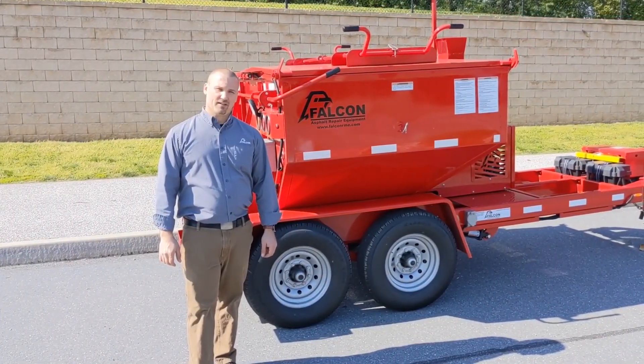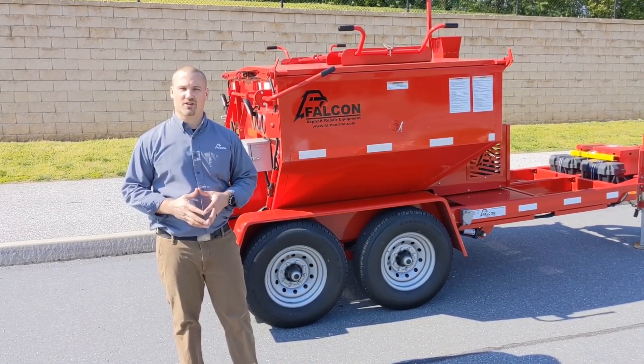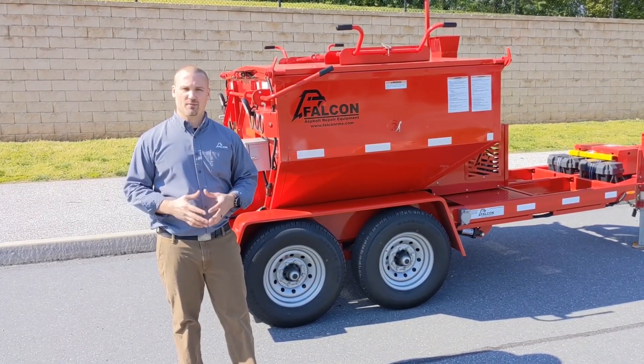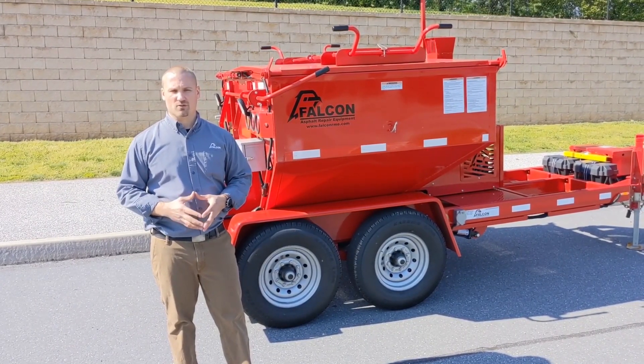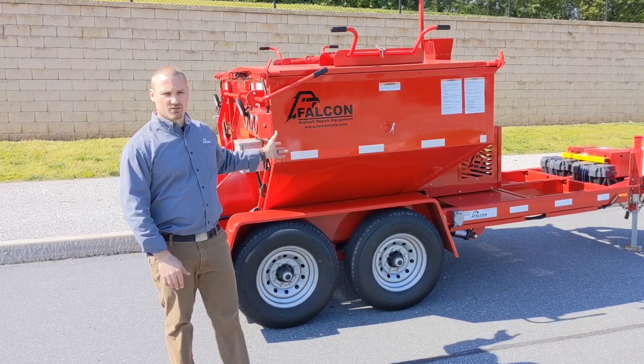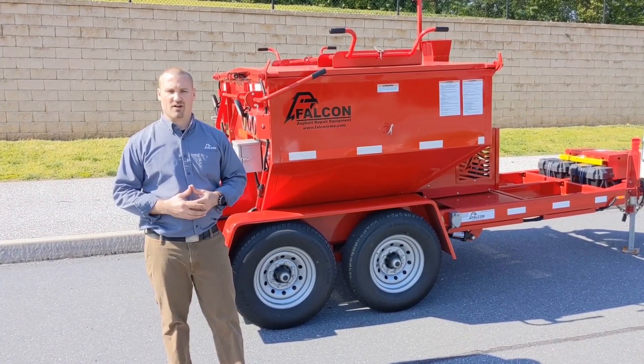Safety is paramount at Falcon, which is why you've noticed during this walk all primary functions are located on the curb side of the machine. This will keep the operator's exposure to traffic side to a minimum. Our material unloading door operation, the weather-protected control panel, our tool holders, and even our tongue jack is located on the right side of the machine.